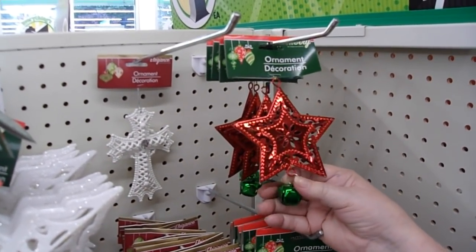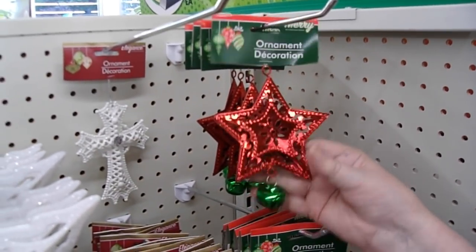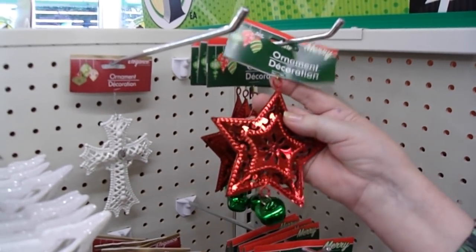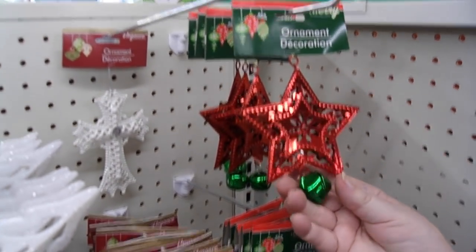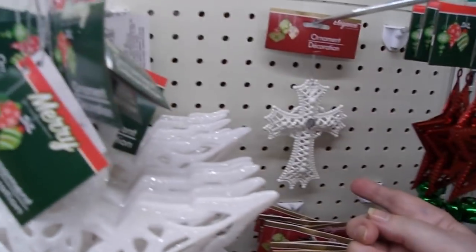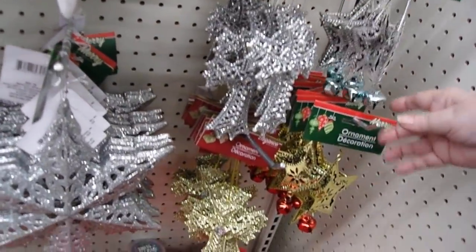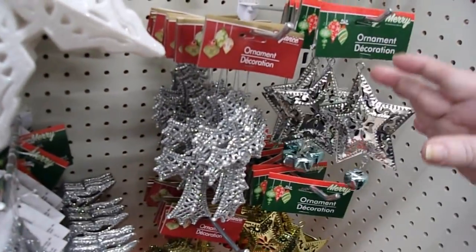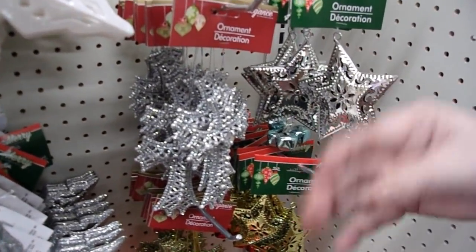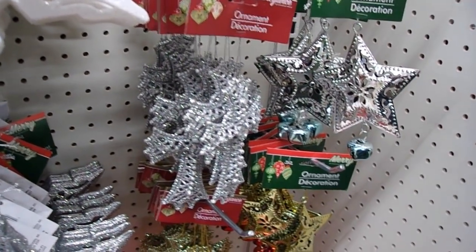When talking about those picture frames with something attached to the front, what I would do is cut the loop off the top of an ornament and glue it right to the front — it would look so cute. You can do the same with crosses, and they have a variety of crosses in all different colors. This is where I go for inspiration when I'm looking for something to attach to these picture frames. All of their Christmas ornaments are great for that.